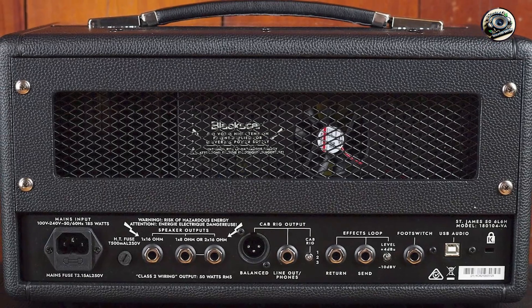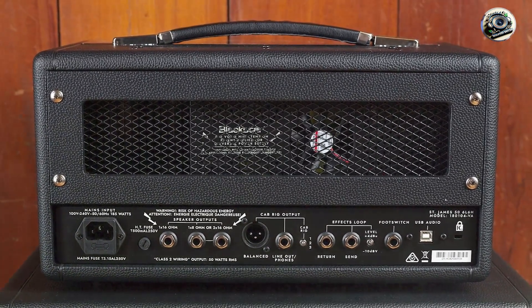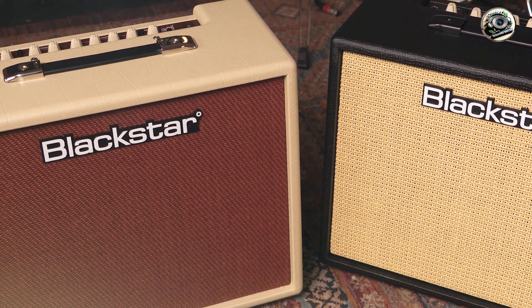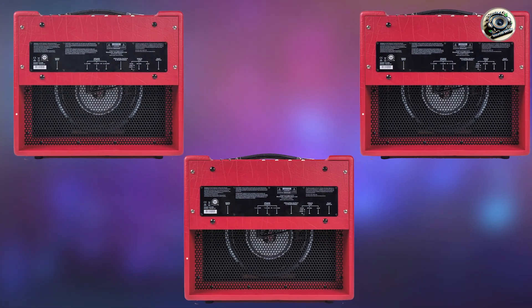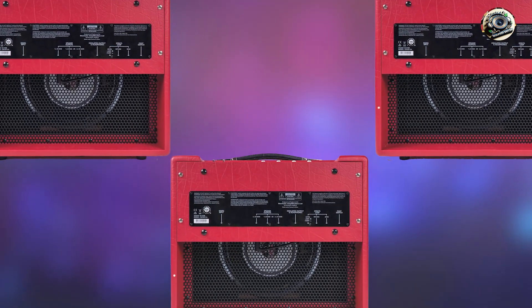The headphone output allows for late-night sessions without disturbing anyone. These amps are incredibly user-friendly, with simple controls that even beginners can navigate easily. Their compact size and battery-powered operation make them ideal for traveling musicians or those with limited space.